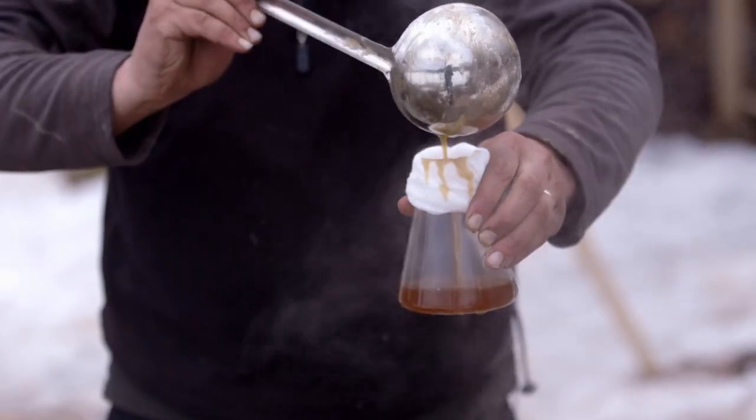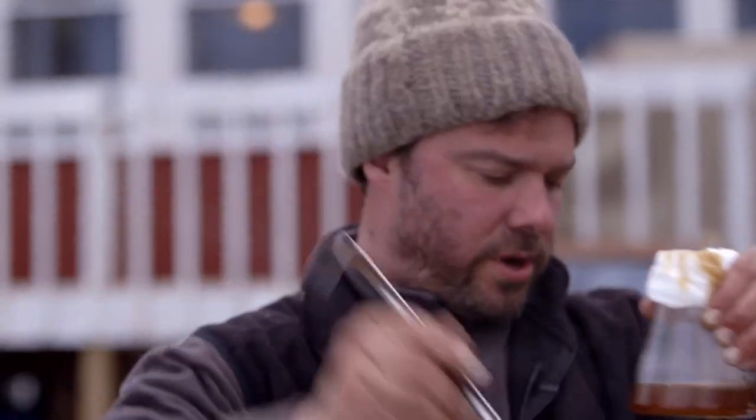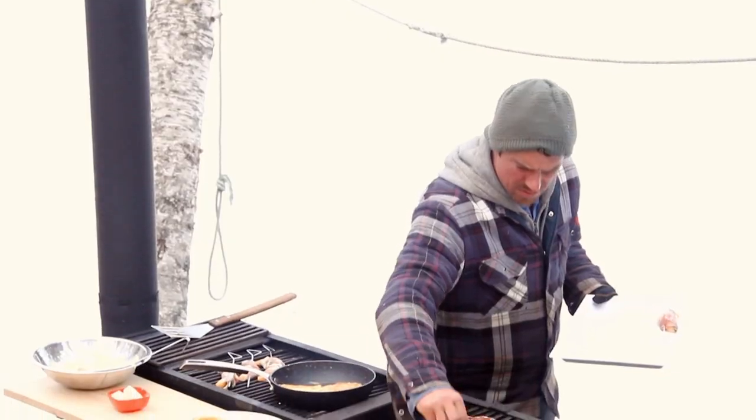We have enough maple syrup now that we can throw it on some pancakes. Boiling liquid on my hands. So next step is to switch this off, put in the grills, turn it to a breakfast bar and get cooking.